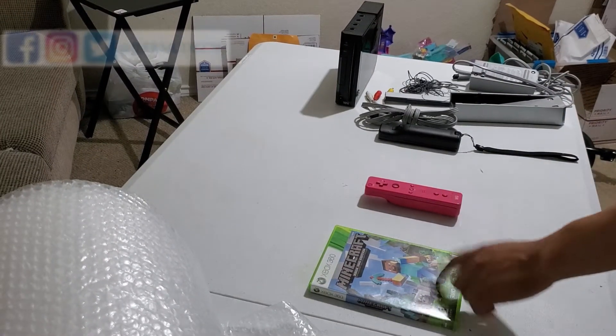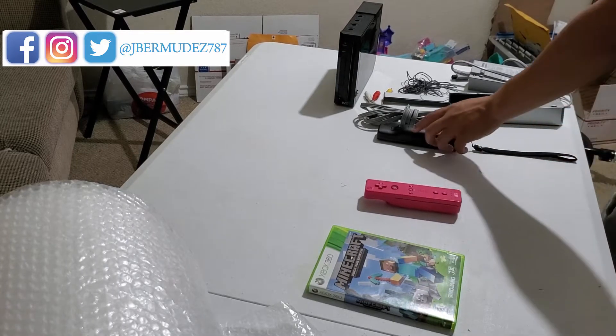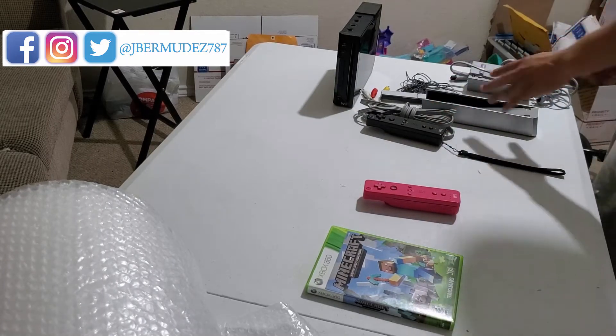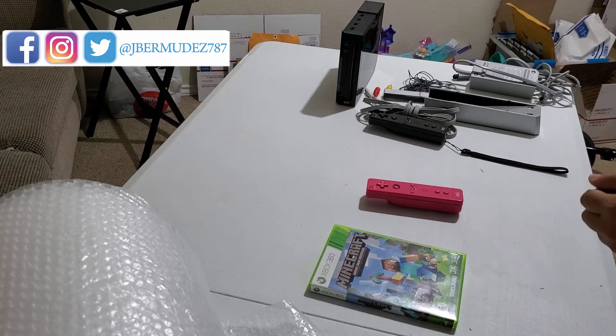So these are the items we're going to be shipping out: a Minecraft game, a pink Wii controller, and then the Wii console with the controller, motion sensor, cables, and a stand. We're going to start off with the video game.